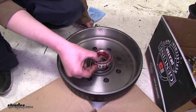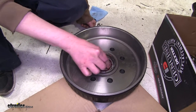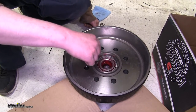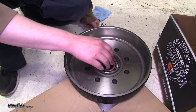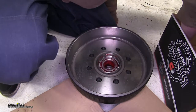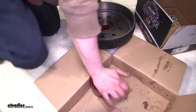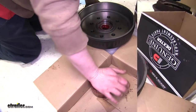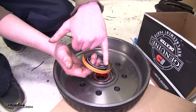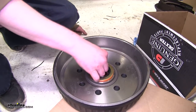Now we can take our larger bearing and put it in the back side of our drum with the smaller tapered end facing inward — it should sit nicely inside the race. We're now ready to put our seal on, but since we've got our bearing packer out, we're going to go ahead and prepare our outer bearing by packing it first. Now we can put our bearing seal in. Make sure that you put the end with the spring on the seal facing towards the bearing.